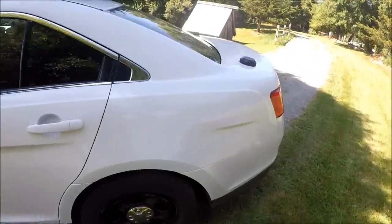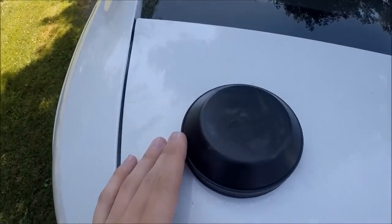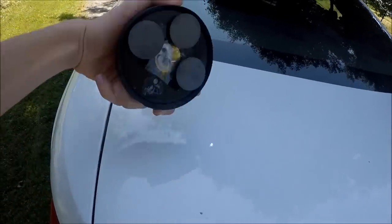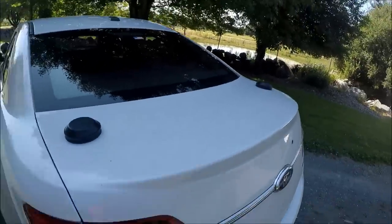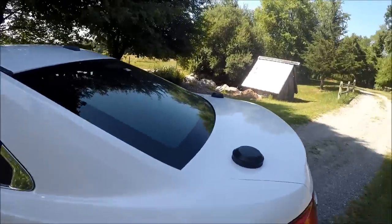Before I start, I just want to show you guys what I added to the back - two puck antennas, one there and one there. Again, just for show, just magnetized. I just added that little touch to the back; I think it looks a little bit better. Nothing too crazy - just going to keep it low profile.